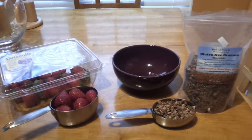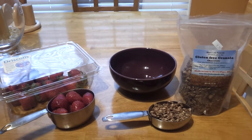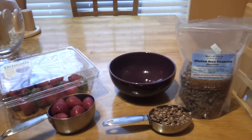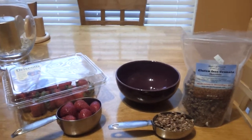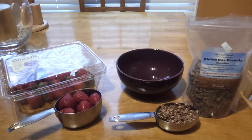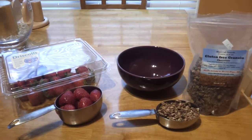Hi everyone, this is Octavia with OFitnessLLC.com and I'm just showing you a quick snack that you can make yourself. It's fairly low calorie and healthy and definitely filling.